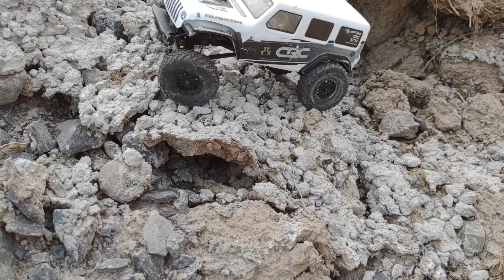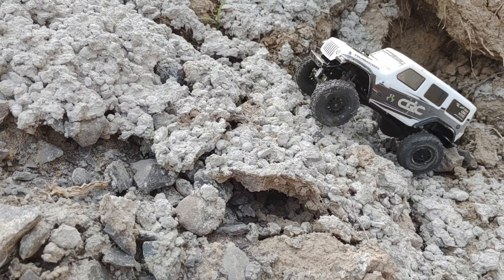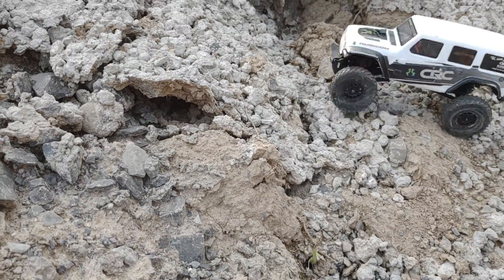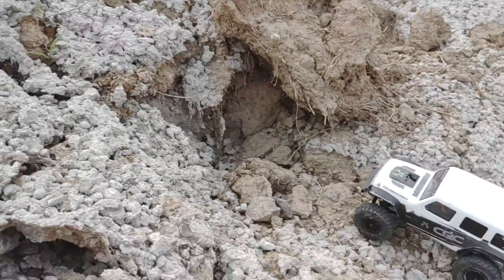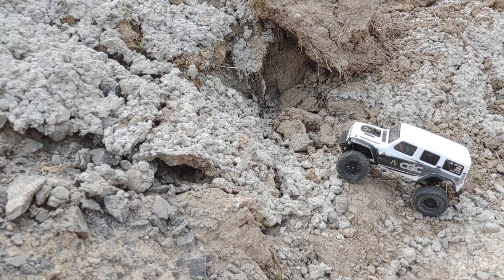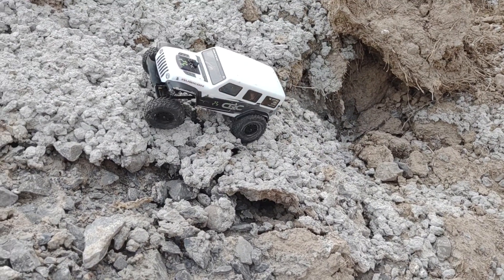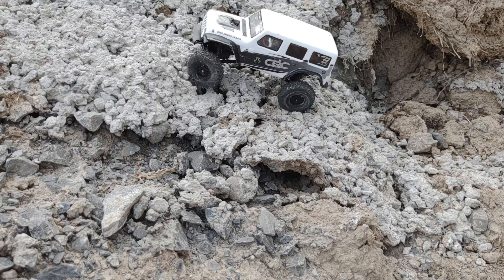Jesus, I'm trying to one-hand this, guys. It is not working out well. Maybe I should lower the power down. Come on — oh, so close. Hand of God.